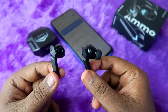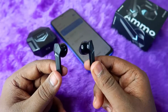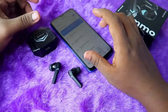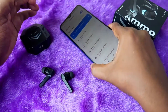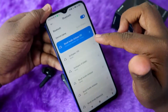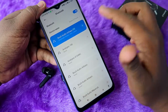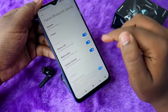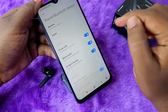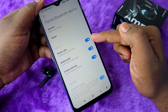To reset this Bolt Audio Ammo TWS earbuds, the first thing is that you have to unpair the earbuds from the devices you have previously paired. Currently these earbuds are connected to my smartphone, listed as 'Bolt Audio Airbase.' Click on the menu option next to it.